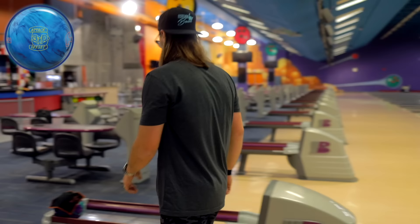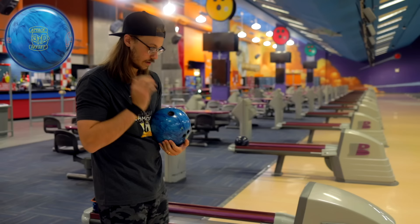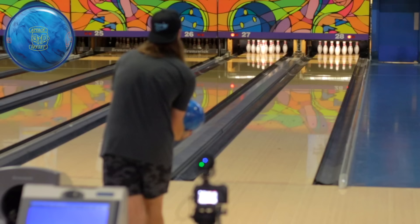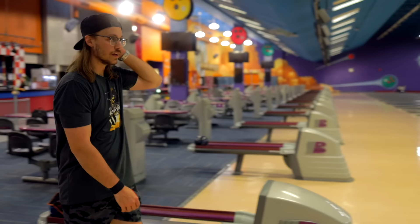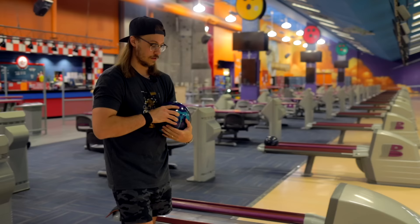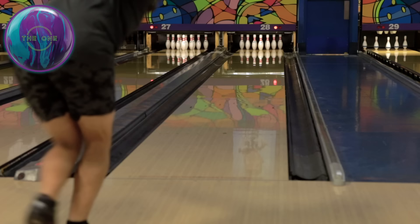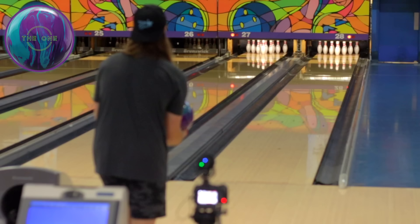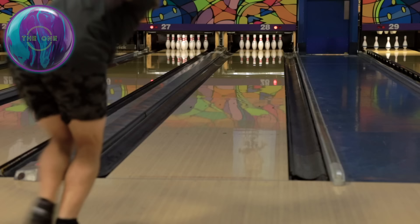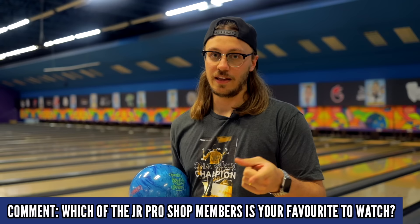I really like how on-line that ball is staying — in transition that's kind of what you're looking for, not wonky shapes. Let me move a little further left and slow my speed down slightly for this weaker cover. Yeah, I really like how controllable it is through the fronts and it's not making a very quick down-lane motion — kind of perfect. Let's see what the One does from that same spot, about three boards left. That one's slightly quicker off the spot, which is kind of surprising. It looks pretty good. Question time: which JR Pro Shop member is your favorite to watch?